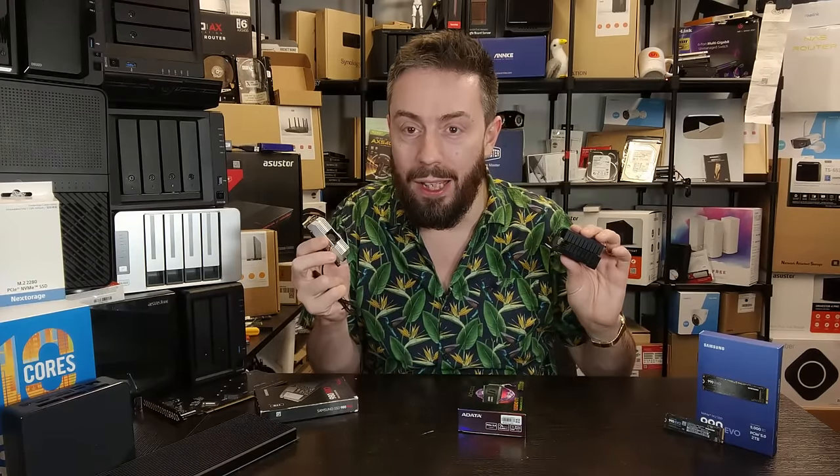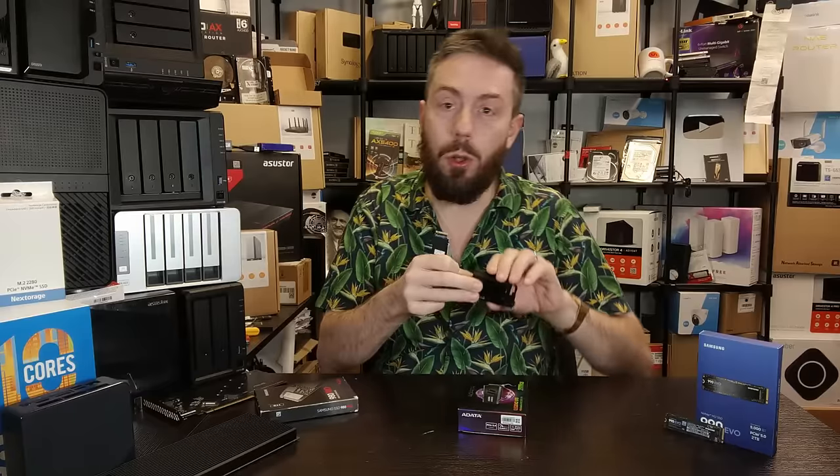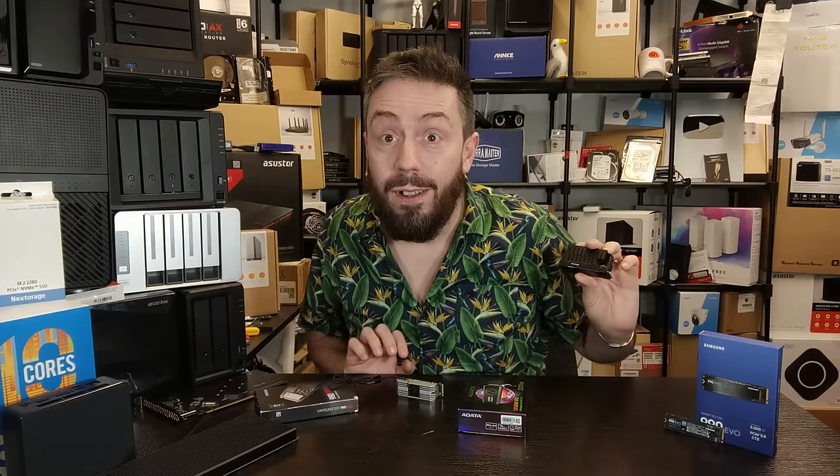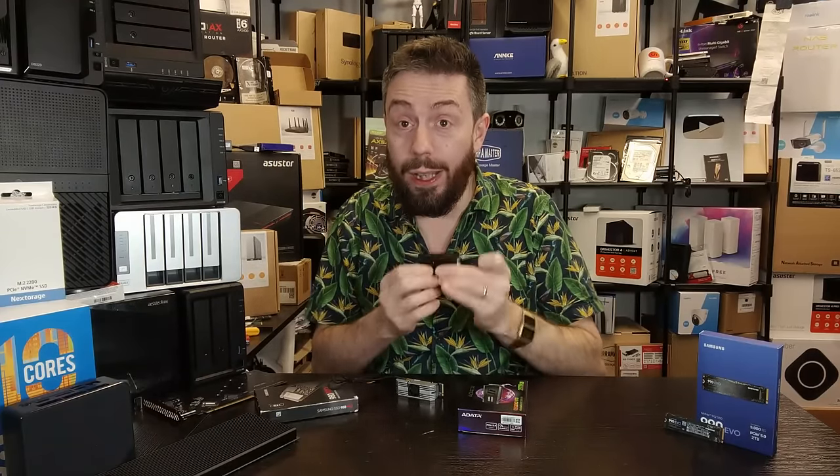Circling back to gen 5 SSDs in general — we all have to acknowledge that gen 5 SSDs, for all of that peak performance, have sustained performance that's a bit lacking. This Next Storage gen 5 drive can get up to 14,000 MB/s, but not for long — it can sustain that performance for quite a short period. These are artificial synthetic results, but this drive will shoot down in performance to between 1,000 and 2,000 MB/s very quickly. The same goes with the A-Data Legend 970.